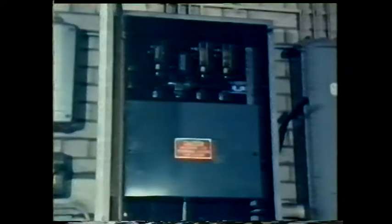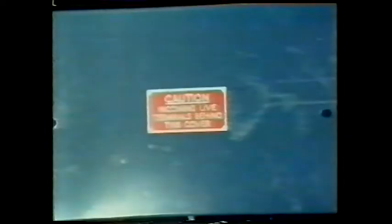These machines require a type of supply known as three phase. It's brought into the workshop by the four cables at the top here. The supply goes first to a main switch, which can cut off the electricity from all the machines, either for maintenance or in the event of an emergency.